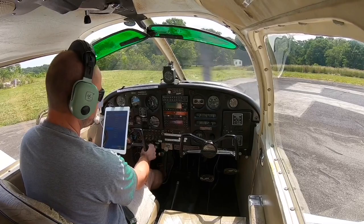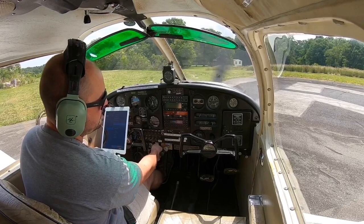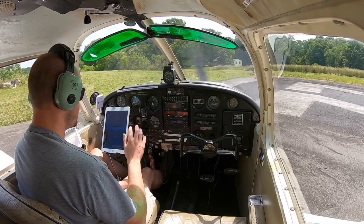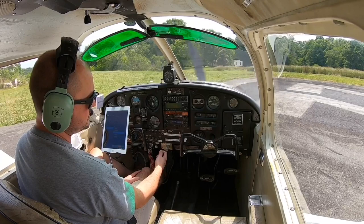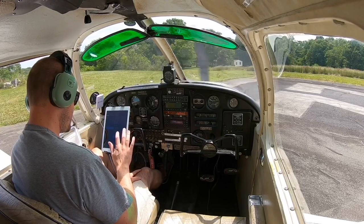We have suction at 4.5, got a good charge. Right mag, left mag, carb heat — let's check carb heat. Take out the carb heat, got about a 40 RPM drop, it's pumping heat, and there's obviously no ice. Suction at 4, all instruments in the green, throttle back to 1,000. Now I like to do what's called an idle check — I'm back at 1,000 and then I idle the throttle down to make sure the plane doesn't stall out on me. That's the last thing I want is for the engine to stall out when I'm on short final going into a short field surrounded by trees. And we are good to go.